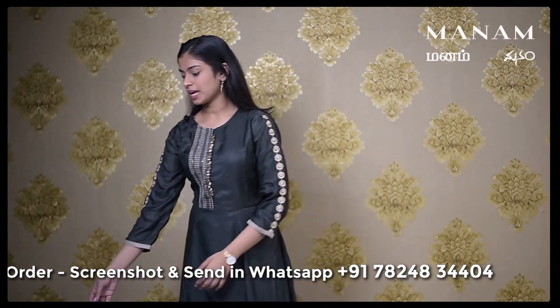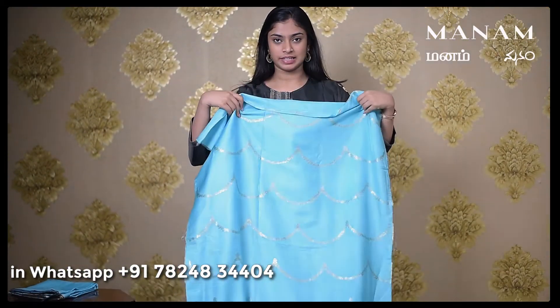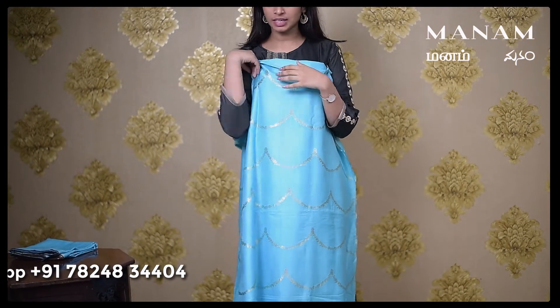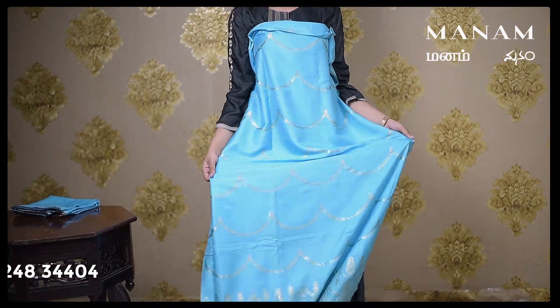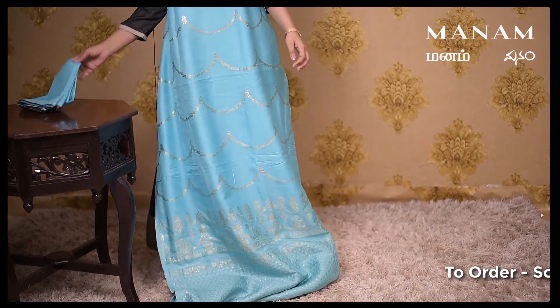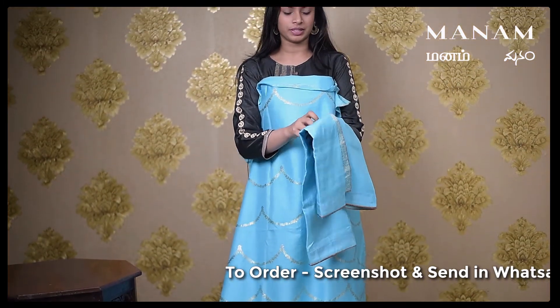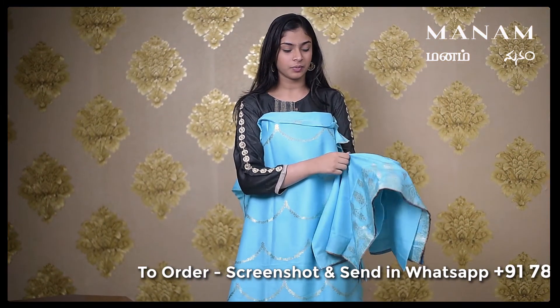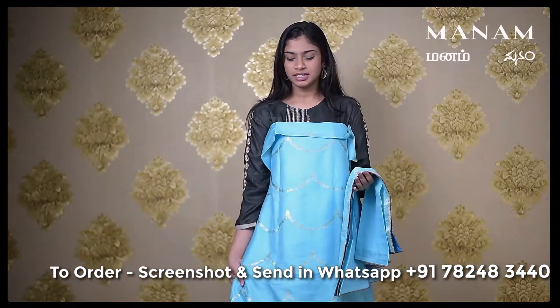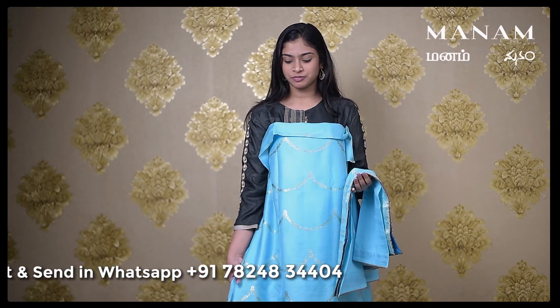The next colour we have is this light blue coloured Banarasi silk salwar suit material. The salwar is made up of silk material which has Banarasi weaving all over the body. Coming to the dupatta, which is the same blue coloured Banarasi silk dupatta with Banarasi weaving only on one side. This whole salwar set will be suitable for all your grand occasions since it's made up of Banarasi silk. This salwar set is priced at Rs. 2995 only.